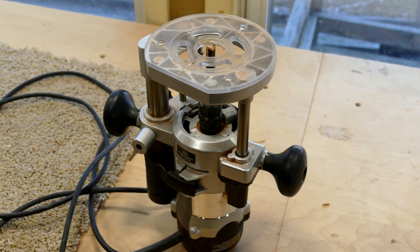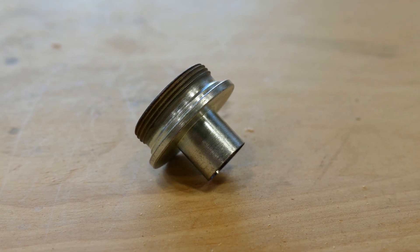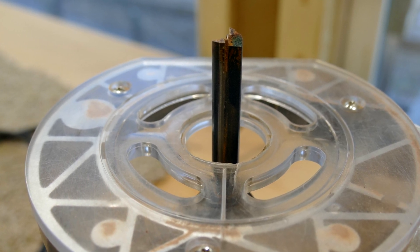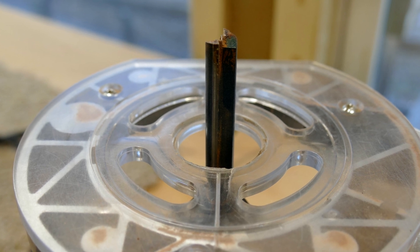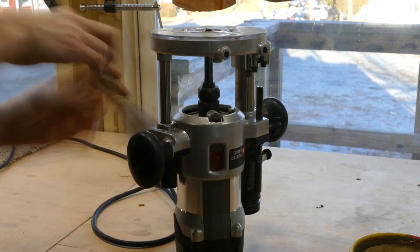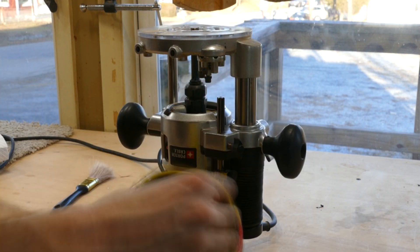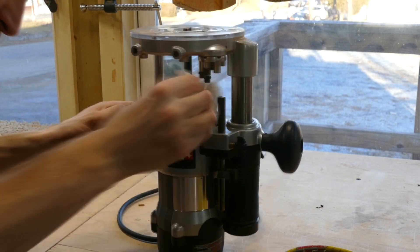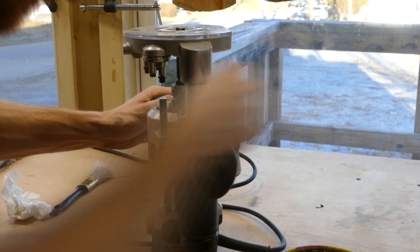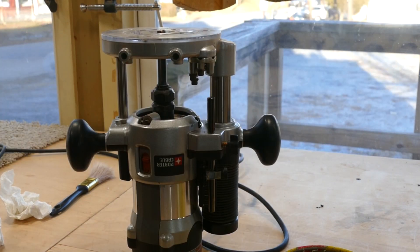Now we are ready to route. For this jig you need a plunge router, a guide bushing to bear against the template, and a half-inch straight cut bit. I recommend using a bit that is two and a half inches long — the common one and a half inch bit is just barely not long enough. Before we get started, I clean and wax the plunge posts. Having a smooth plunging action makes routing here a lot more enjoyable and safer. I use paste wax and wipe away all excess before using the tool, as too much wax will attract wood dust and gum up the posts.